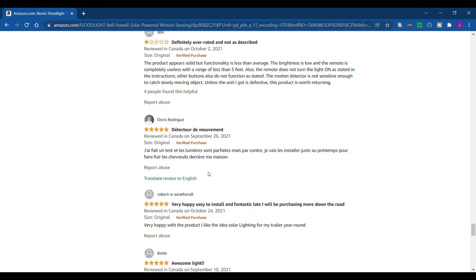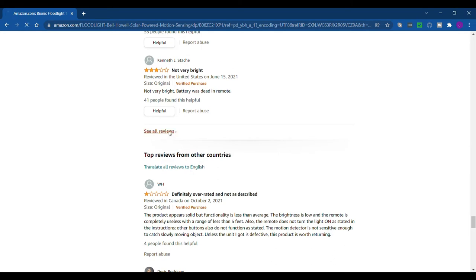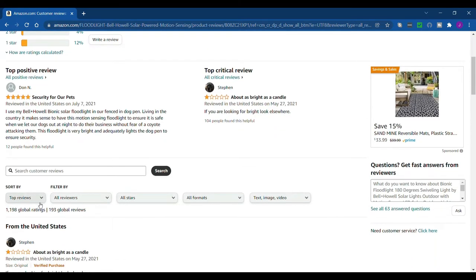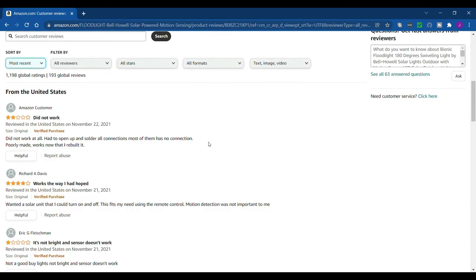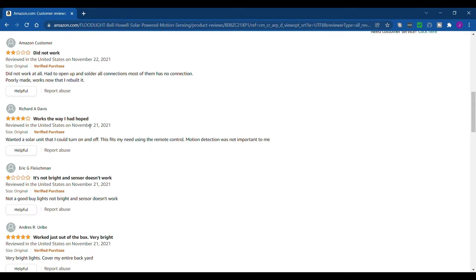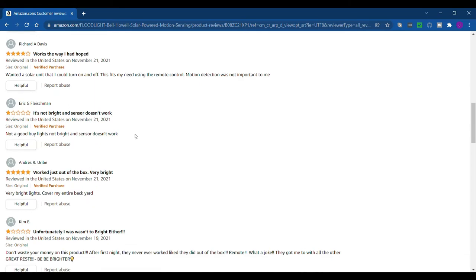I go down and click 'see all reviews,' and I always sort by most recent. One review says 'did not work' — that's probably something to do with shipping. Another one works and gives it four stars. Then there's one saying 'it's not bright' and 'sensor doesn't work.'